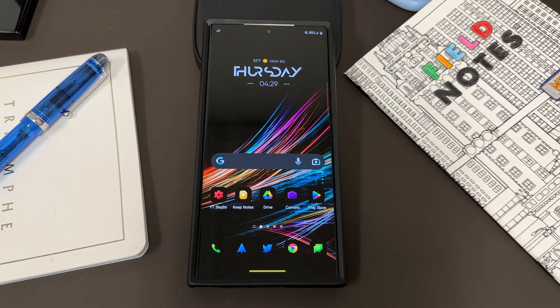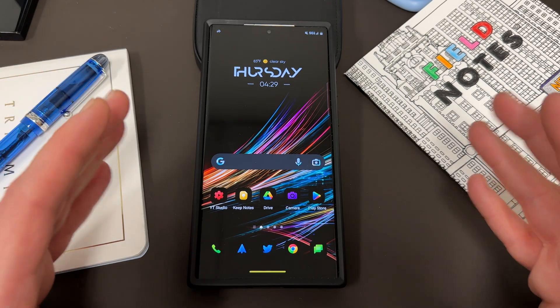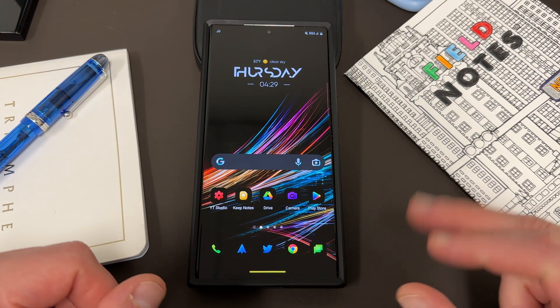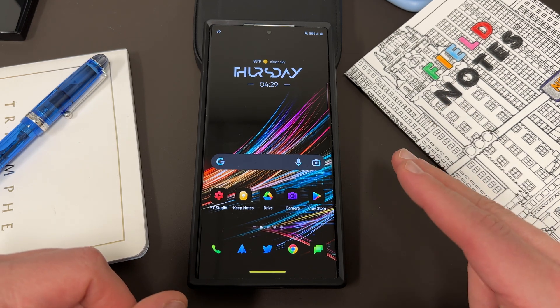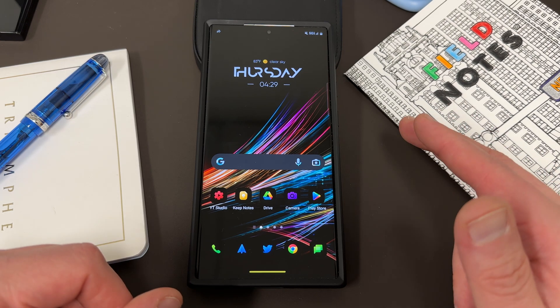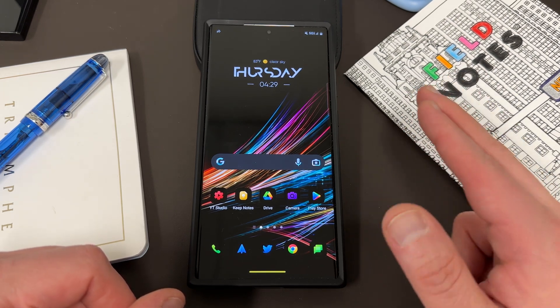What's up YouTube, Jeff back again and today another very exciting Samsung video for you guys. Time has truly flown by since the Galaxy S23 Ultra launch and we are actually getting closer to summer, which means one big piece of news for Samsung fans: One UI 6.0 Beta is going to launch very, very soon.